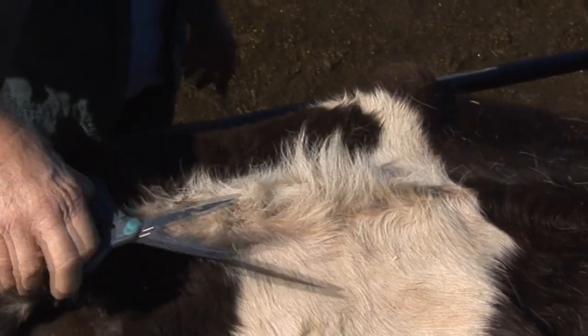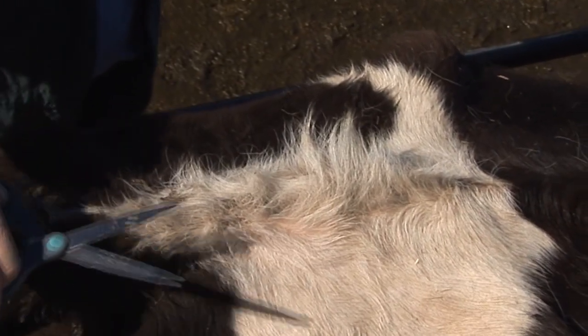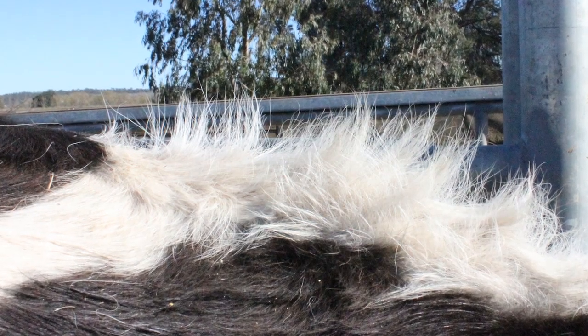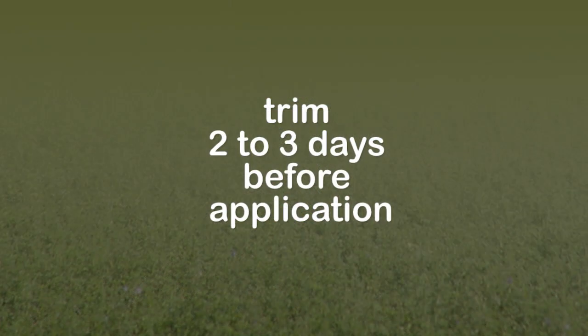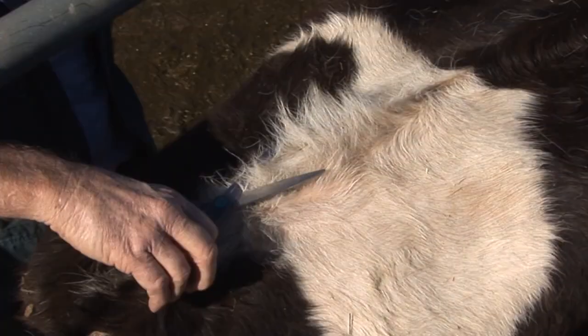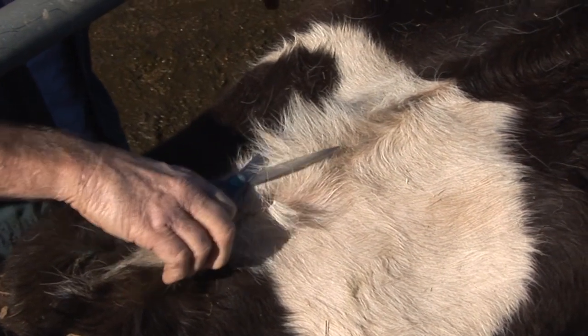If your cows, or more likely your heifers, have long hair at the detector location, this can allow the detector to slip to one side, meaning the detector will not receive the full pressure of a riding cow. So it is best to trim the hair down to a centimetre of length with scissors or clippers.